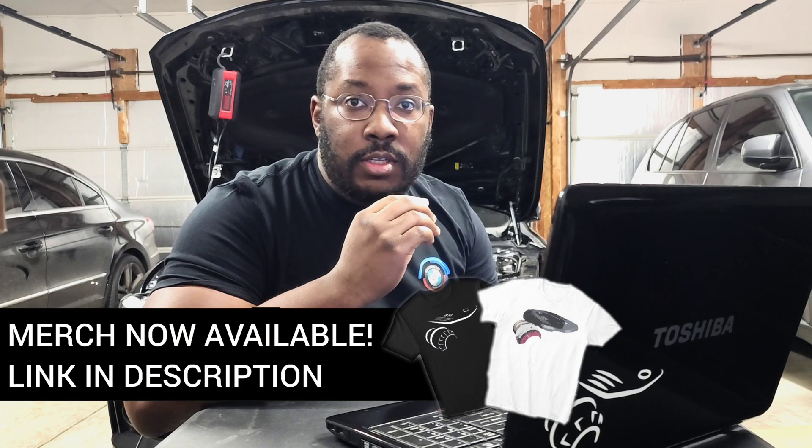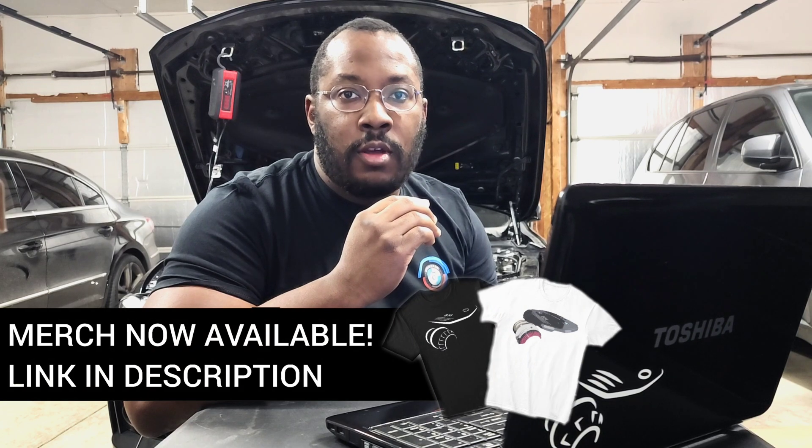Alright guys, we're back in my garage for another episode of the B-58 Digest. If you're new to the channel, I use these videos to help keep you updated on the latest developments in the B-58 community. So if that's something you're interested in, be sure to subscribe to the channel. There will be a lot more of these videos coming out in the future.